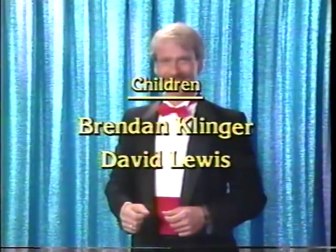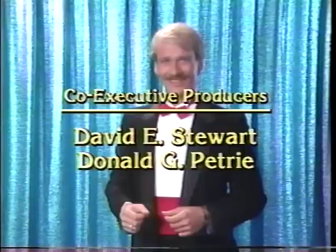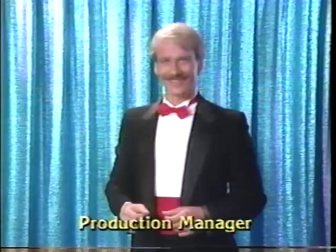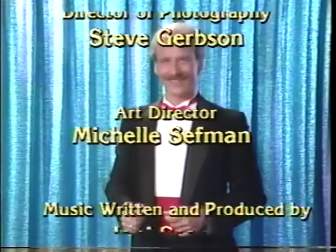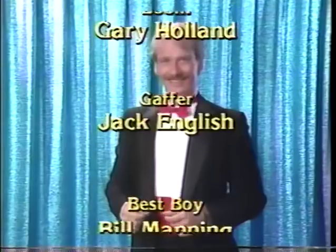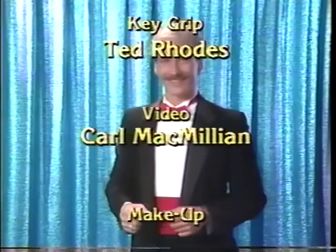Bye, Michael. And thanks. Now, be sure to practice your magic. I'll see you again soon.